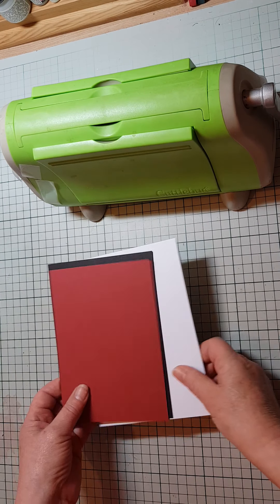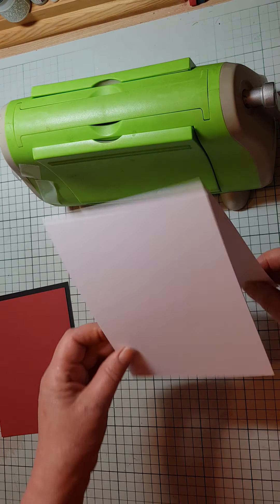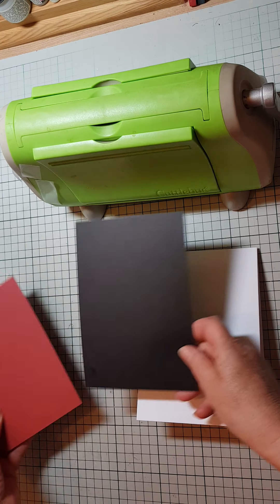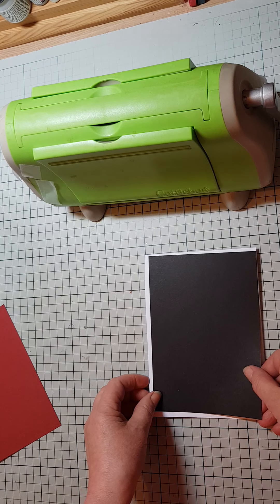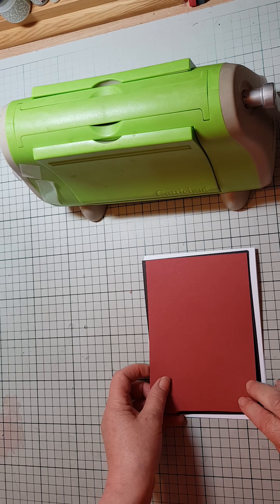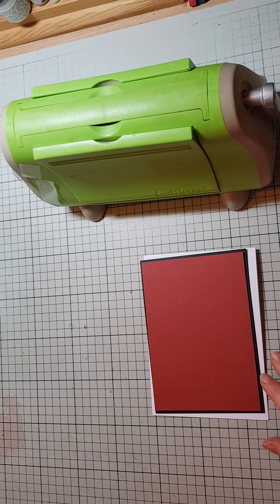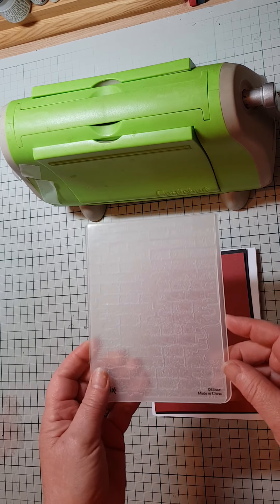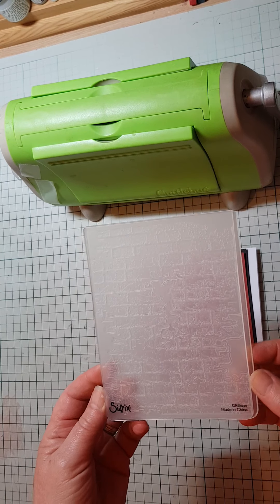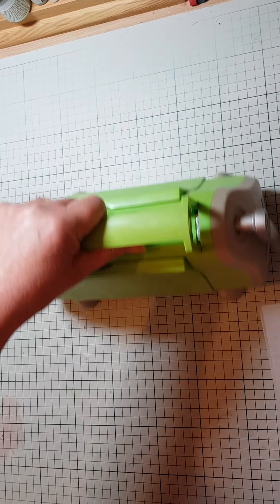First of all I've got my card base here. I'm doing a five by seven and I'm going to open it top ways like that, so I've cut my mat. I've got a nice piece of coordinating card in red to go on the top. Before we do that, I'm going to emboss the red card using this Sizzix brick die, so let's pop that to one side and get the Cuttlebug on the go.